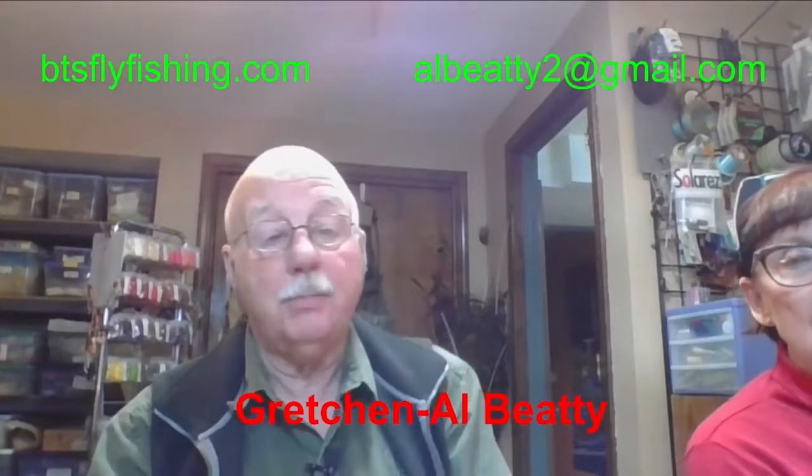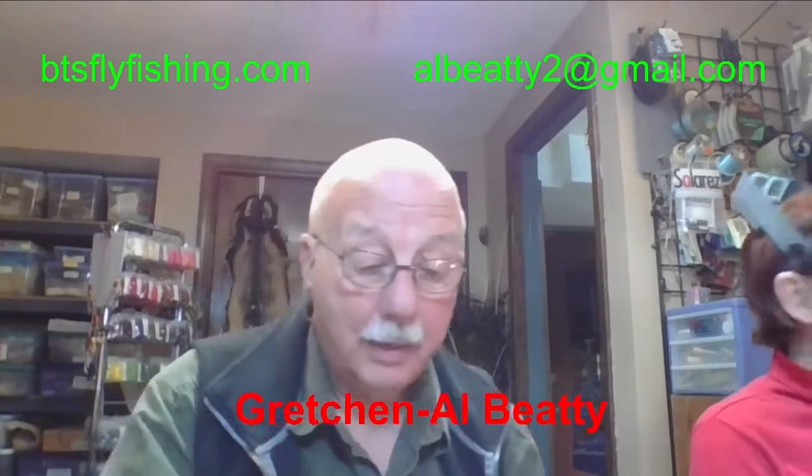Hi, we're the BTs from Boise, Idaho. Gretchen, if you're ready to get started - I am ready. Let's take a look at the materials.